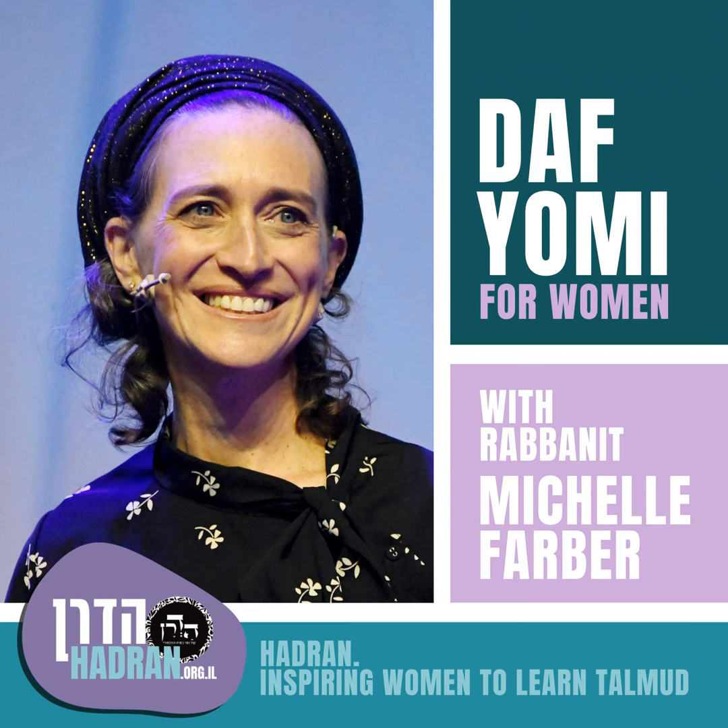Today we're going to learn Sukkah Daf Lamed Zayin. Today's Daf is sponsored by Tali Brown Koslowski in honor of the first yahrtzeit of her grandfather Harvey Brown, Chaim Eli ben Yehuda Noach, who was an avid learner always found with a sefer in hand even on the beach. Also in honor of the first yahrtzeit of Rabbi David Moss, father of Talia Moss and former executive director of Ohr Torah Stone. May their neshamos have an aliyah.